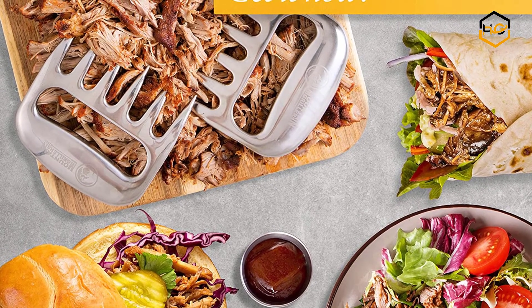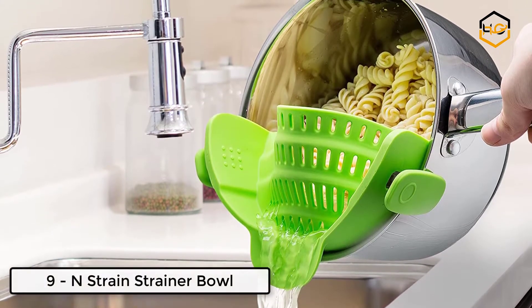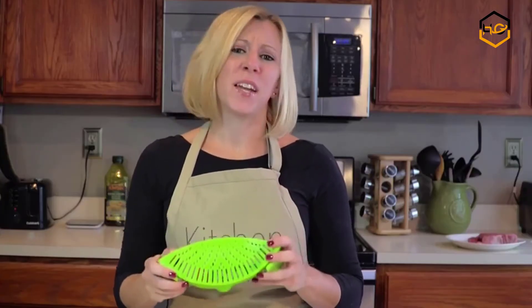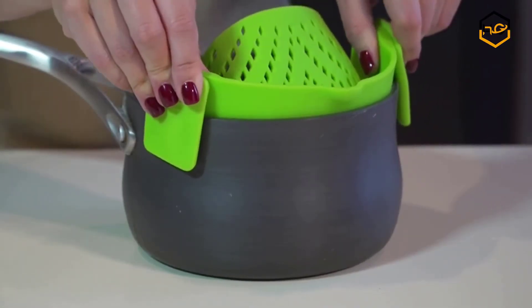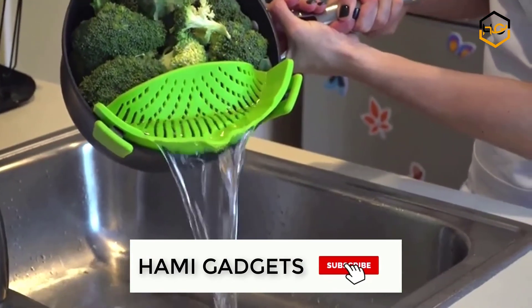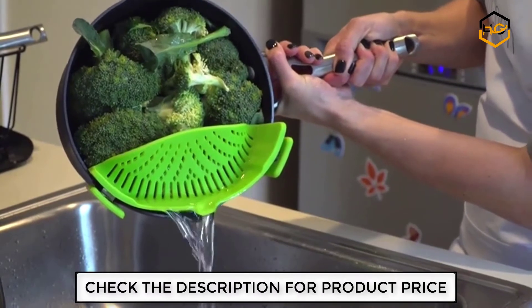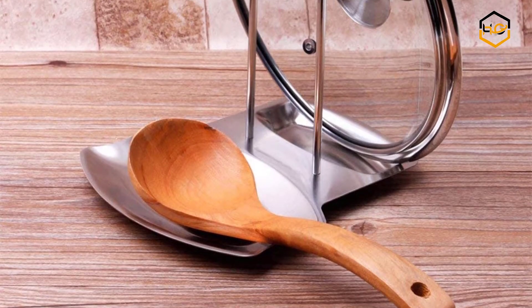At number nine, we have the Snap N Strain strainer. This top quality heat-resistant silicone colander is the newest, most practical way to get your food strained thoroughly while avoiding transferring the food out of the pot. It is completely BPA-free and dishwasher safe, made from top quality silicone. Only the original Snap N Strain will have the durability to last for many years and withstand straining of heavier foods like potatoes.